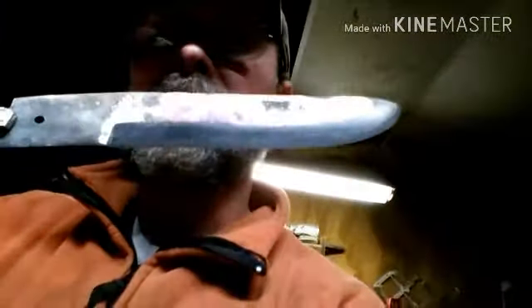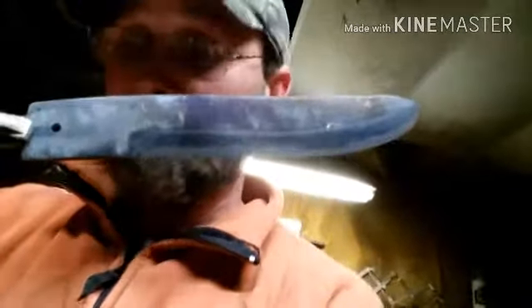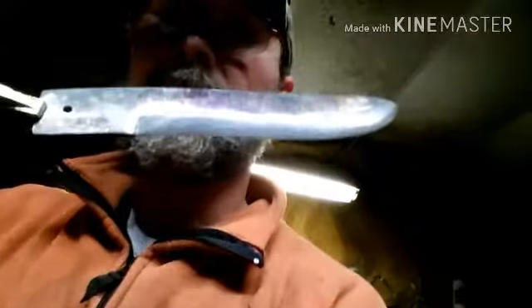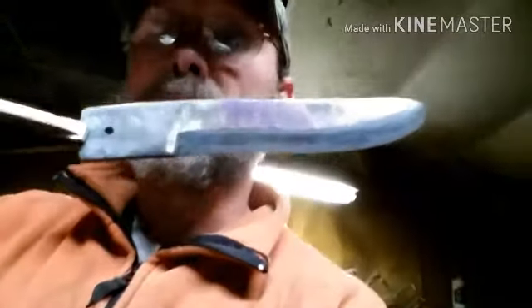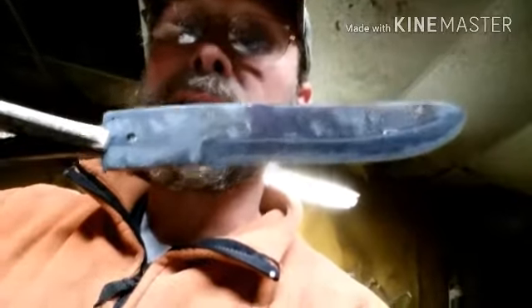That's where I wanted that to be tempered. I did skate a file across this and it's smooth — it's hard. This metal's hard, so it will hold a good edge. At this point, waiting on this to cool down, clean this blade up, and put the handle and stuff on it, and then I'll get back with you and show you the finished product.